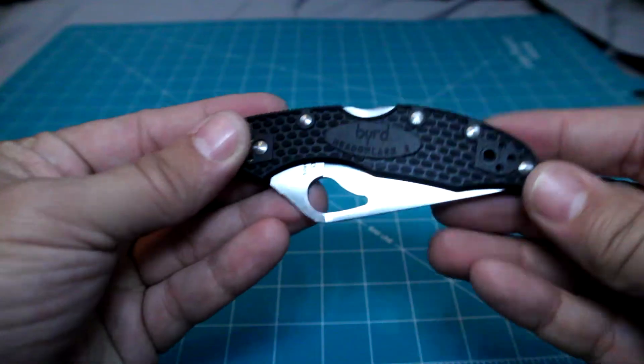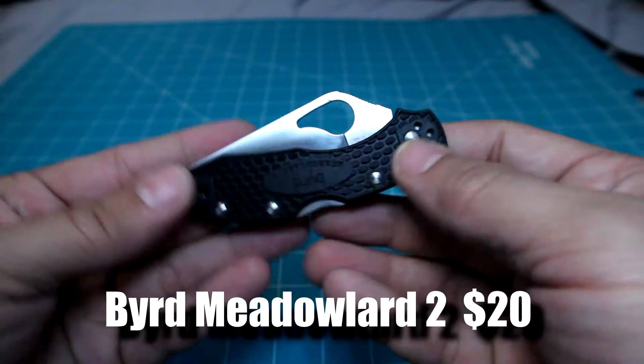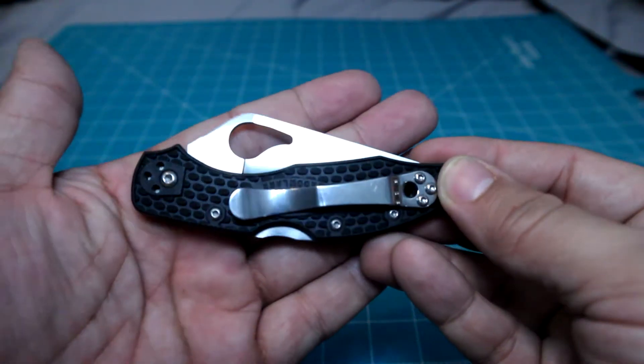Next up on the list is an item that I think everyone should carry, especially when going out into the wilderness or the woods, and that is a pocket knife. I've got two different pocket knives on the list. The first one is a great mainstay budget option — the Byrd Metal Lark 2. Byrd is one of Spyderco's budget brands, and most, if not all, of the products are made in China.